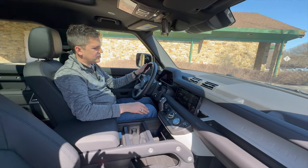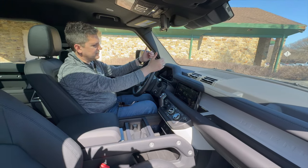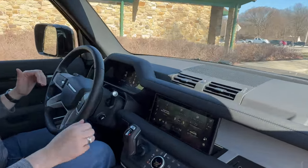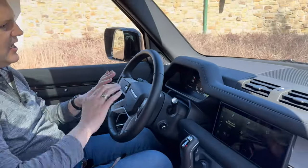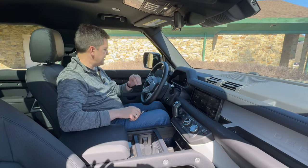I do like the flat-screen gauge cluster — you can reconfigure it. Right now I've got the speedometer, tachometer, nav, and vehicle systems set up on it. You can get a full-width navigation layout with the speedometer, and there are several different ways you can configure it however you like. Once you get everything set up, it's easy to see and use.